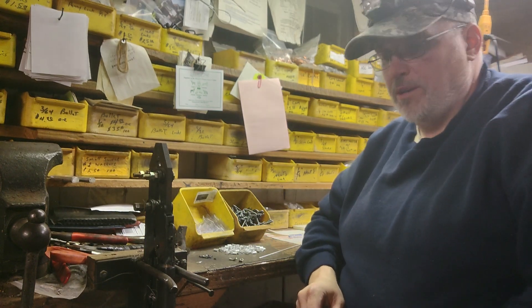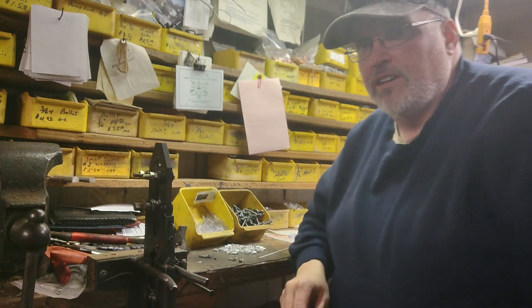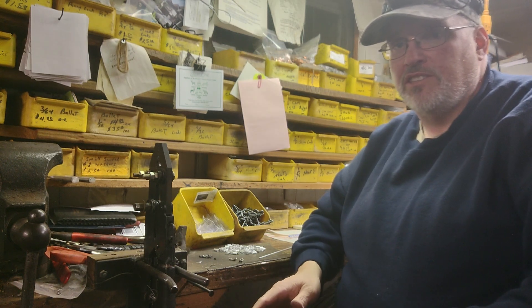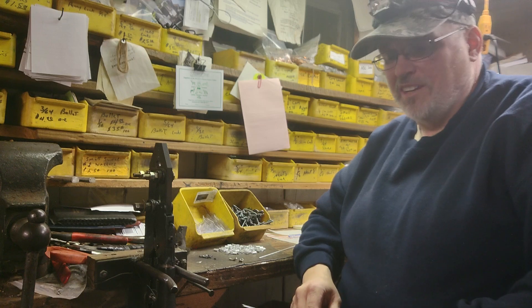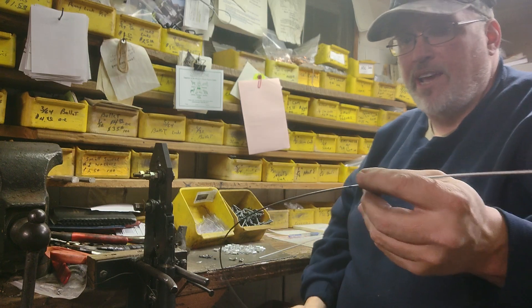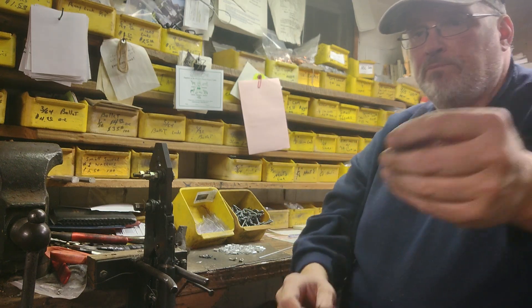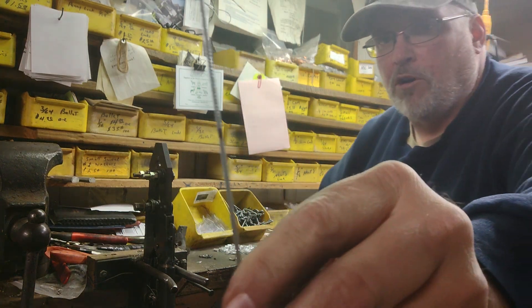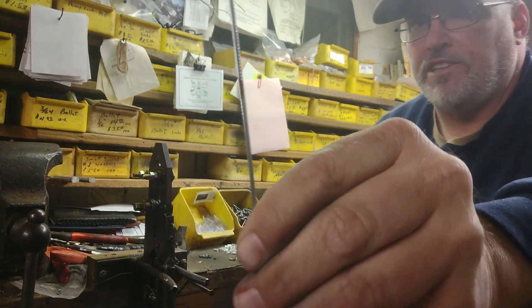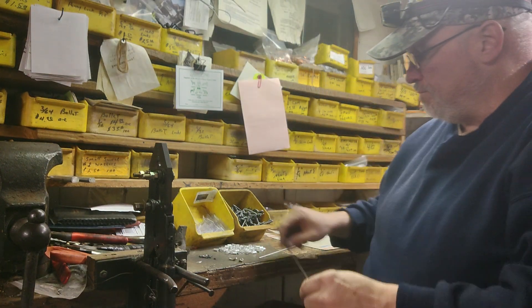Hey everybody, welcome to the Snare Man Podcast. I'm your host Ronnie Deal, and tonight we're going to make a couple of coyote snares. Somebody asked if I could show pretty much from start to finish, slower, how we make our coyote snares. This is 5/64ths 1x19 cable — these are 60 inches long. I already pre-cut them and already marked them. That mark right about here is where the deer stop will go.